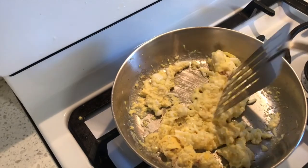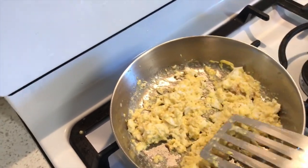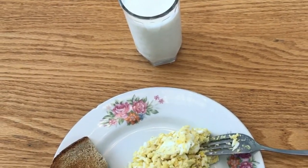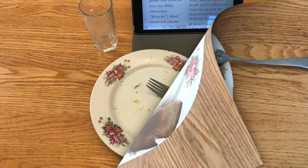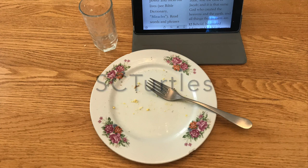I'm thinking that's done. That is one duck egg, and that is how you scramble a duck egg. Thank you for watching. If you like it, give it a thumbs up and subscribe to my scturtles channel. Thank you for watching.